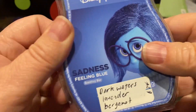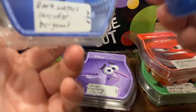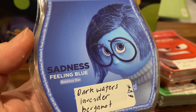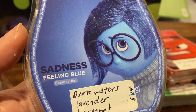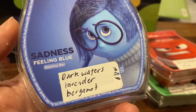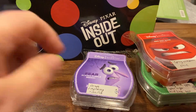Then we have Sadness, Feeling Blue. It's dark waters, lavender, and bergamot. This sounds like it's going to be quite masculine. Yeah, it's like a men's cologne. I think I saw Lisa Robery had a video and Sean said it smells like Cool Water or something. I'm not sure what that smells like, but yeah, it's like a nice men's aquatic cologne. That one will be nice in the downstairs bathroom, I think.